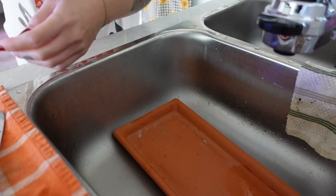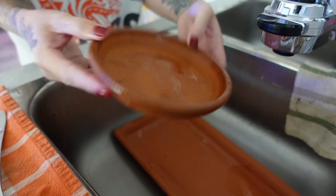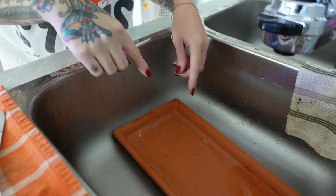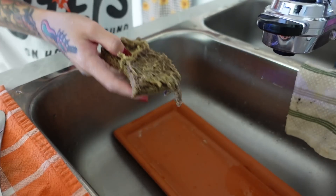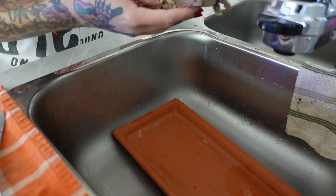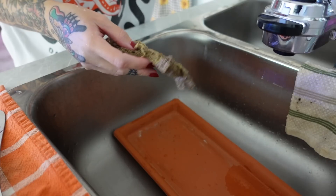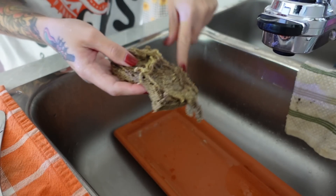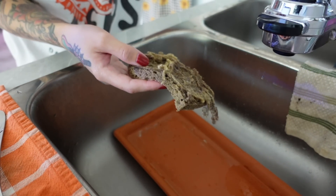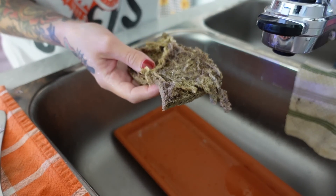I thought I was recording but I wasn't — I just scrubbed the first saucer and now I'm moving on to the larger one. Just washing them with dish soap and my janky sponge, which really needs to be replaced. Don't worry though, this is just for plant supplies — I don't use this sponge on my dishes. I cycle them: once the nice dish sponge gets used up, it becomes my plant supply sponge, and now it's about time to switch them out.